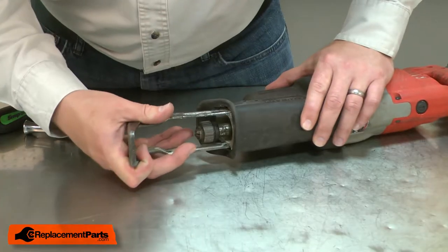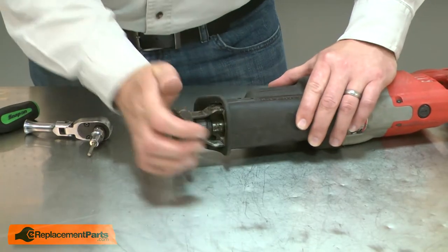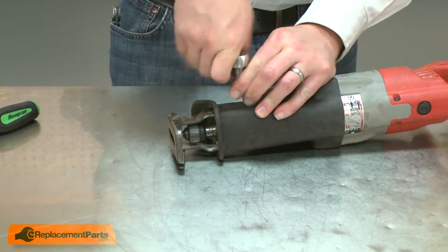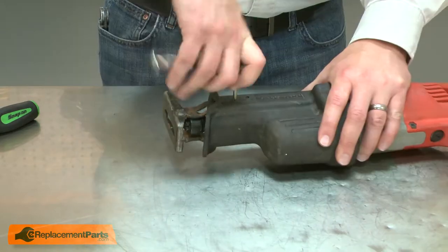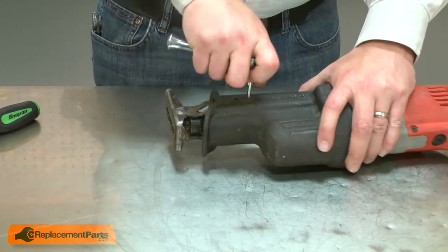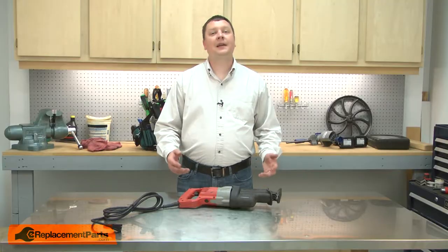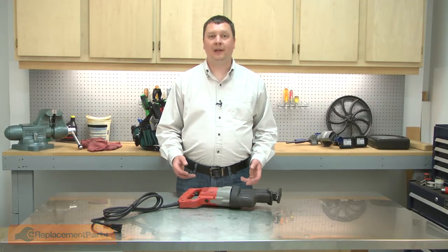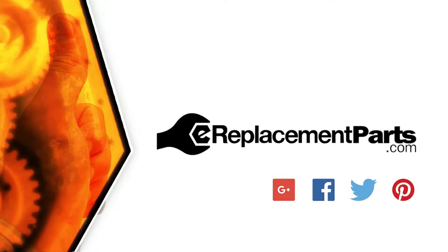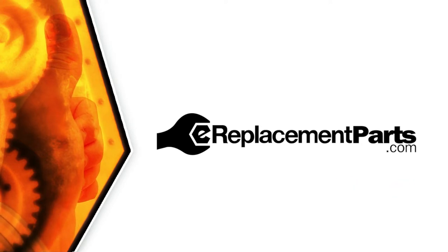I'll slide the shoe back into the housing and tighten up the screws. And that's how easy it is to replace the blade clamp kit on your reciprocating saw. Be sure to check back often for new videos and expert advice. If you found this video helpful, give us a thumbs up and leave a comment.